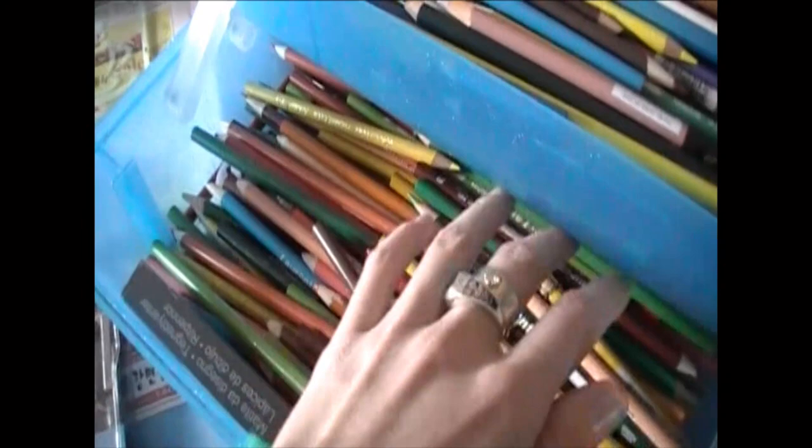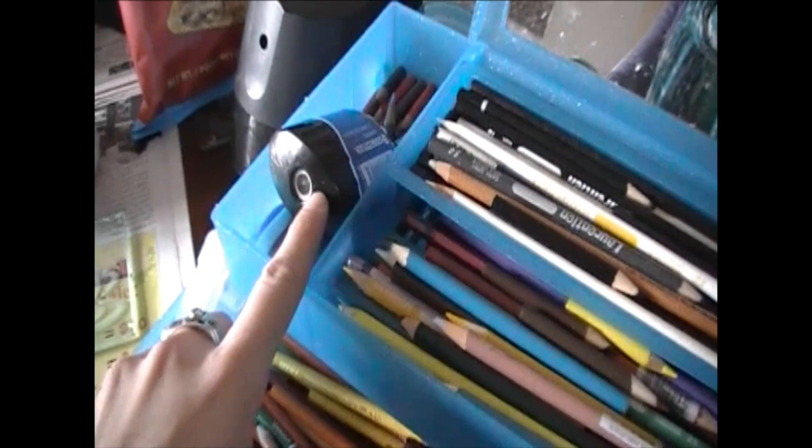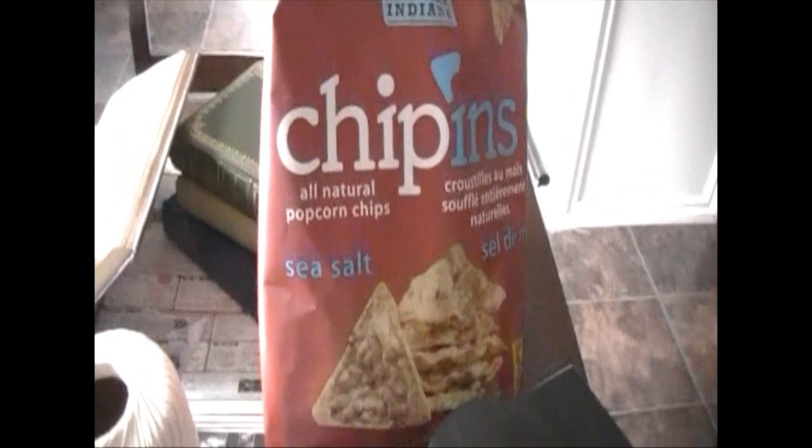You can get that as a complete set over at Michael's Craft Store. I have a massive stockpile of Laurentian pencil crayons — those are the ones I prefer. And I have a mechanical and electric pencil sharpener because I'll be coloring a lot.